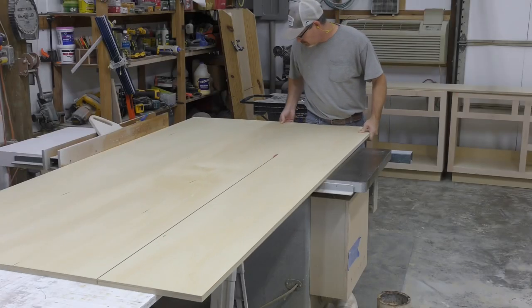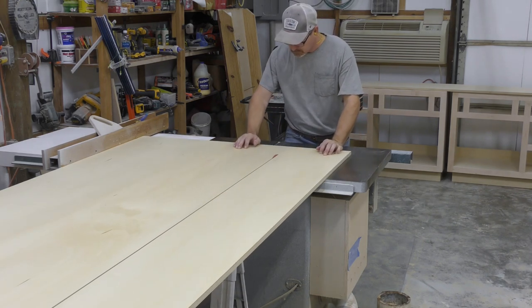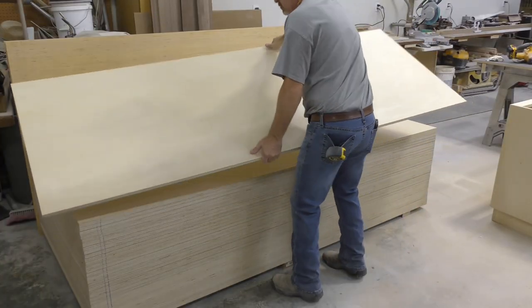For the sled base, I'll bust my sheet at 35 inches, then remove the factory edge, finishing out our base at 34 and a half inches. We can set this piece to the side for now.